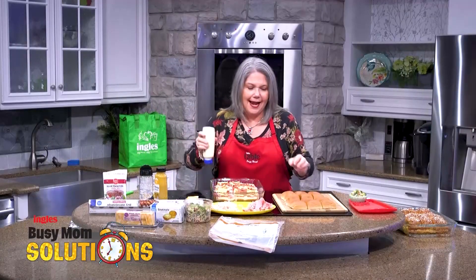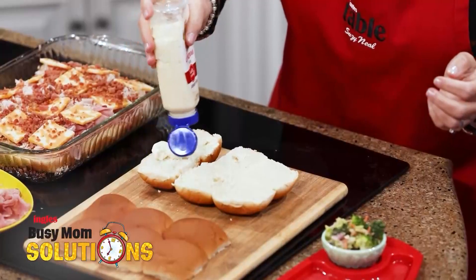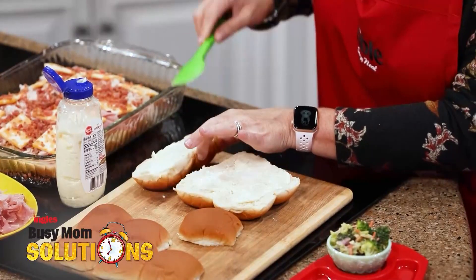Gotta have some dressing on top. So I've got good old-fashioned mayonnaise. This is the top of the slider buns — use as much or as little as you like. The good thing is you can spread it all around. I like to serve a little vegetable on the side with my sandwiches.